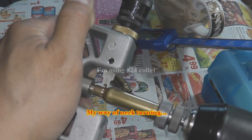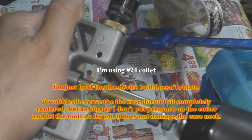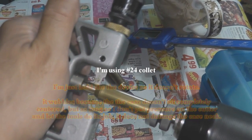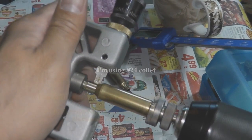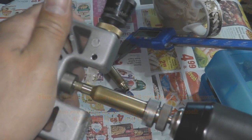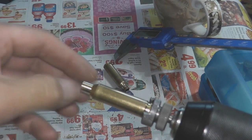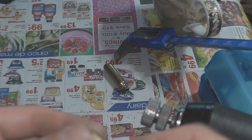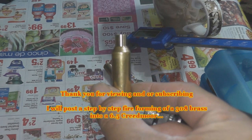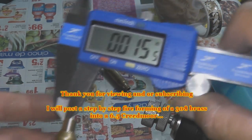On this next step, we're going to be turning the case neck. I'm using the RCBS case neck turner. It looks like it's wobbling badly, but that's because the case sits in the Lee case holder and isn't perfectly centered. I measured the Hornady cases and the case mouth measured between 0.014 and 0.016 inches, so I settled in at 0.015 inches. As long as I get it around that area, I'll be happy with it. Once you're done turning the neck, that will be it for the rest of the case life.